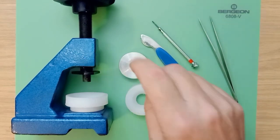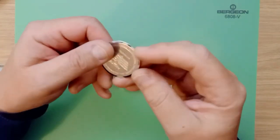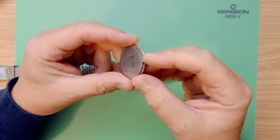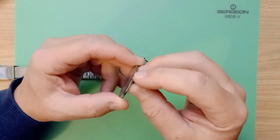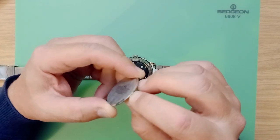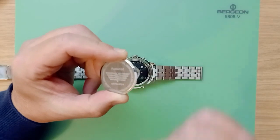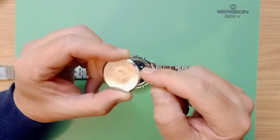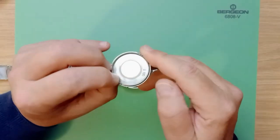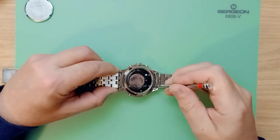We have removed the case back off the watch. Sometimes these are a little bit stubborn, but you can use a razor blade just to slightly lift the case back up on this ridge, and once you have it up sufficiently you can use your case back knife to pry it off.